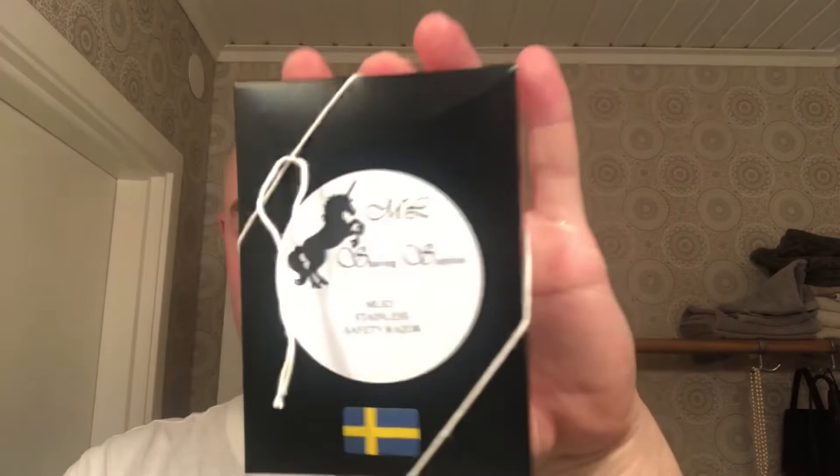Look at that — it looks like it comes from a store. 'ML Shaving Supplies, MLS 21 Stainless Safety Racer' — and you've got the Swedish flag there and everything. This is a nice looking box, very professional. Learning from the professionals, that's really cool.